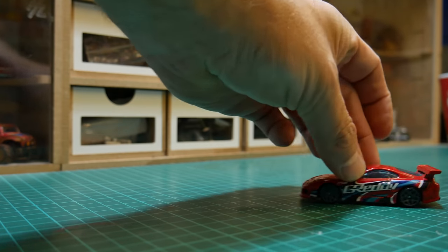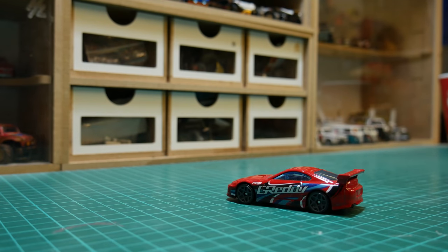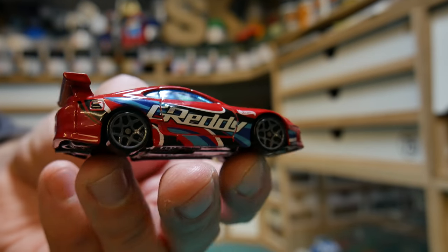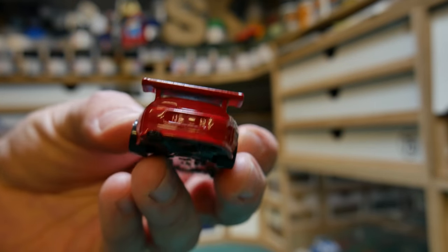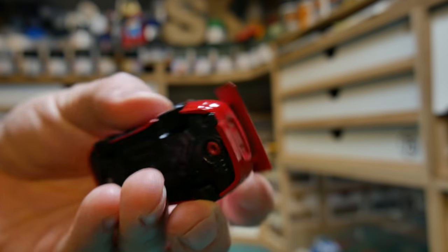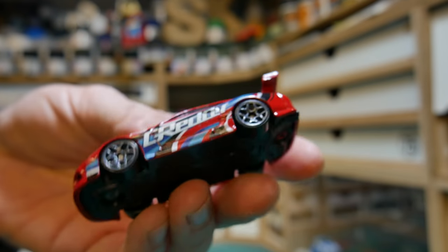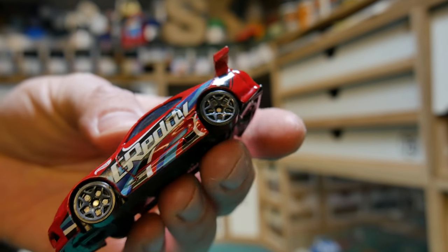This car is actually one of the ones I picked up from one of the toy fairs earlier in the year for 30 pence, so it's not one that I played with as a child. It's got 2012 stamped underneath but that's probably from the original casting. This actual release with the graphics on the side was actually 2016 from the Hot Wheels Speed Graphics range.